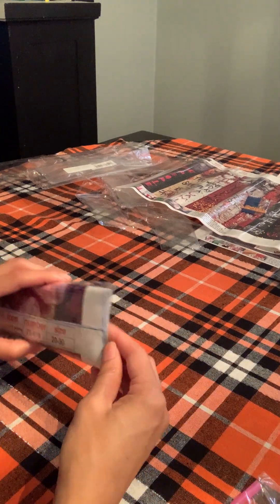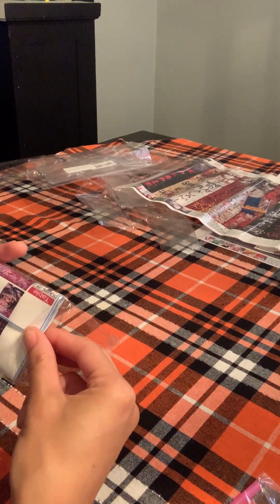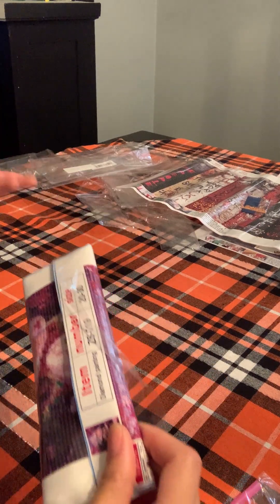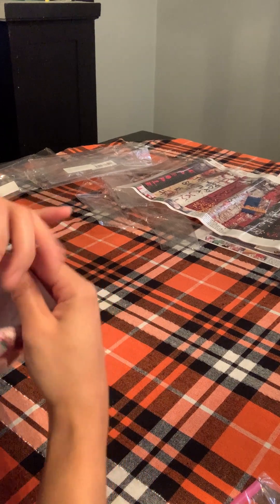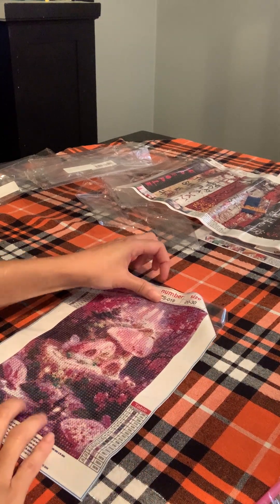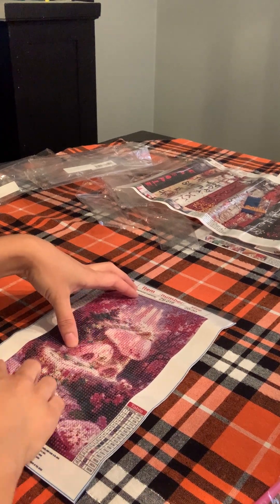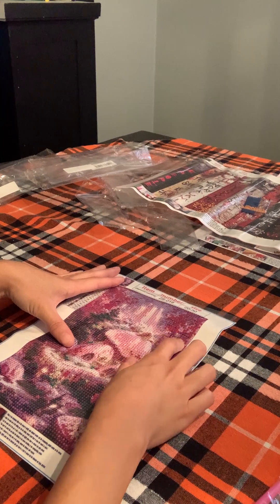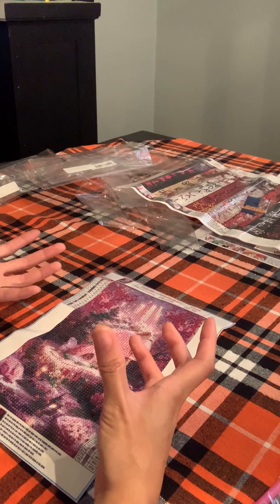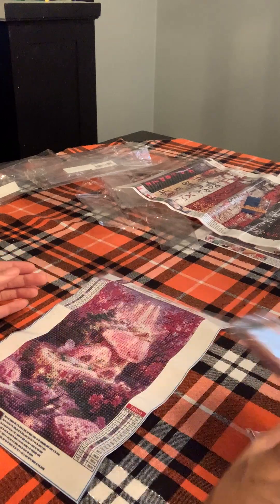Moving on to the next. This is pretty — I can almost tell the picture already. Oh, this is almost like the last one. Pretty — the pink gets me. I don't really like pink like that, but it's the picture and the cute light colors and everything. Yeah, I like this one. It's pretty. I got all the ones I thought were so cute.